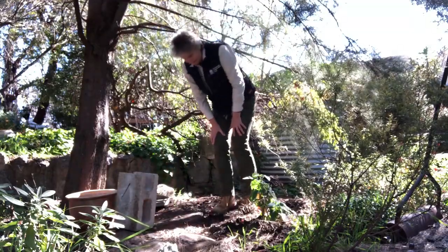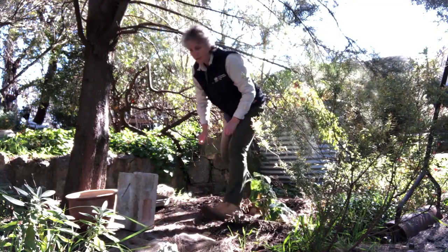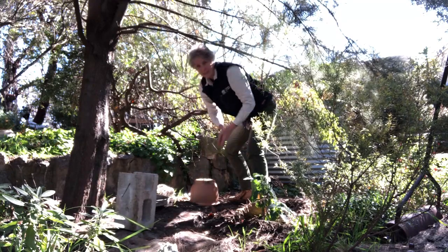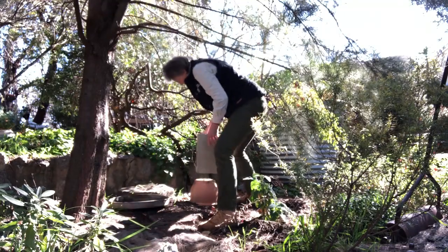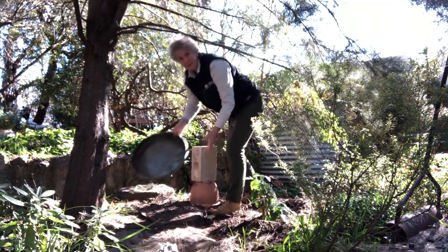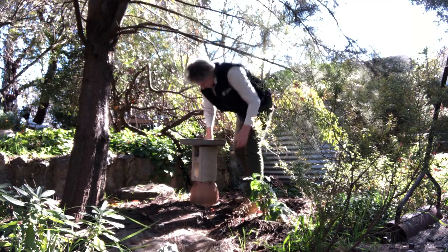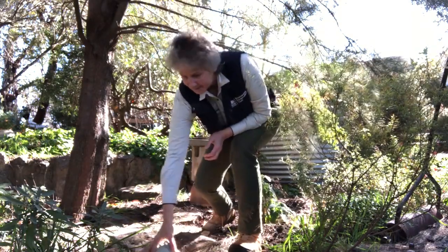I've found myself a nice sheltered spot and a couple of other objects that are going to help in creating my bespoke birdbath. A nice upturned empty plant pot, a bit of brick, and my trusty bin lid. That's a little bit wobbly — a little more wobbly than I'd like. So just to give it a bit of stability, I've got a handy rock.